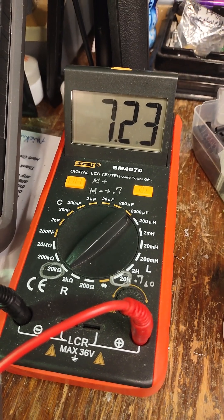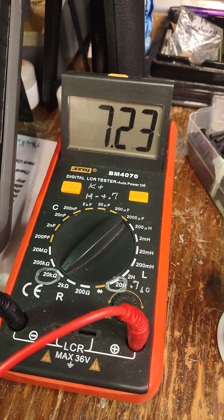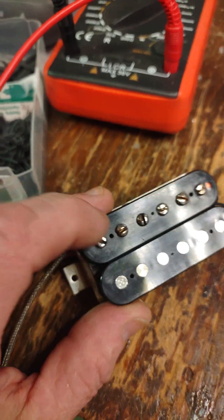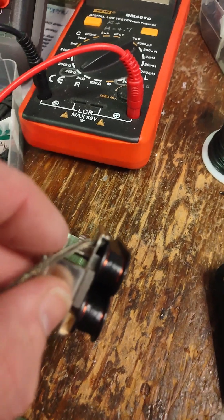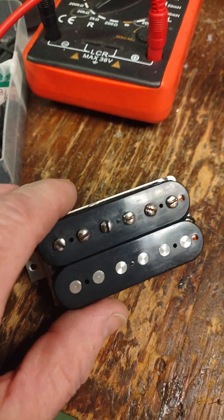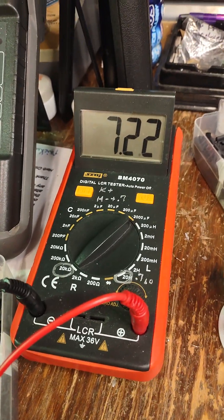Please, people, listen to this. I get way too many people that call me and say, can you wind me a pickup to exactly 8.6k, as if that's going to be some magic number. And I say: what kind of steel do you want the pole pieces made out of? What kind of steel do you want the pole screws made out of? What kind of steel do you want the pole shoe made out of? What kind of wire and what gauge of wire do you want it wound on? Because all of these things are more important. But they still insist on reading that as the big number.